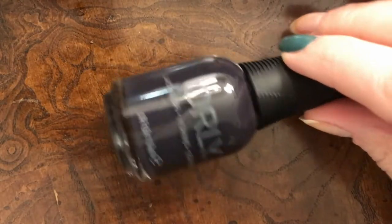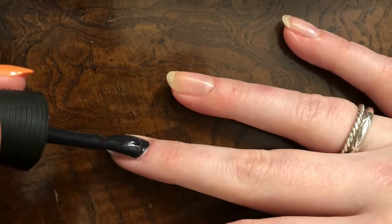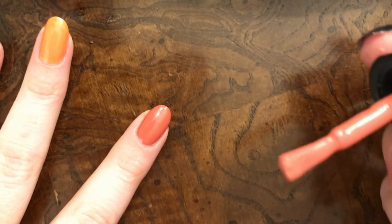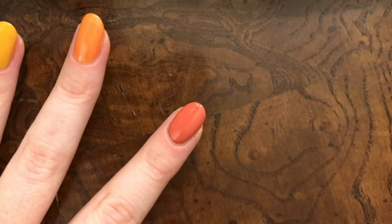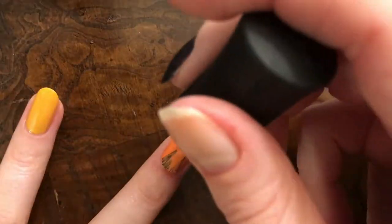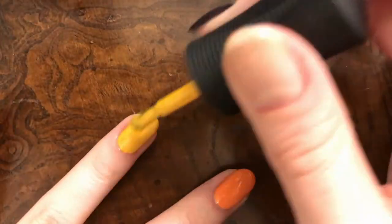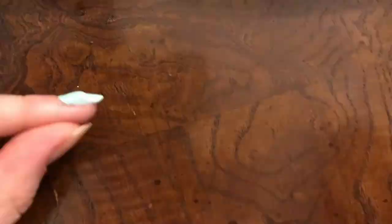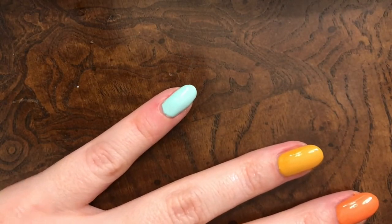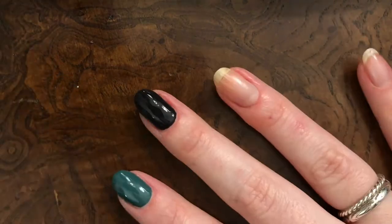Next up, we've got Feeling Foxy, and this is a very dark, very cool gray-purple. Here's the first coat. There's the second and probably last coat of that one — this one is really thick. Second coat here. Coat number two for that is done. Second layer — and there we go.